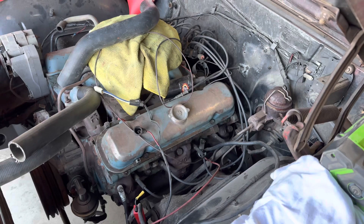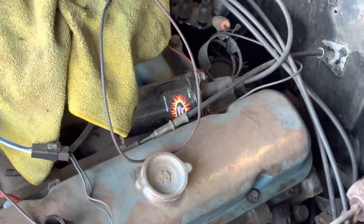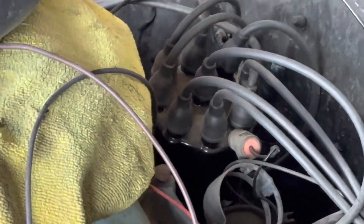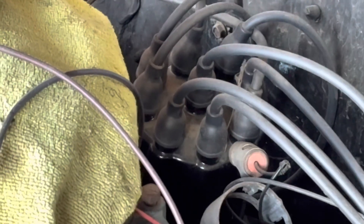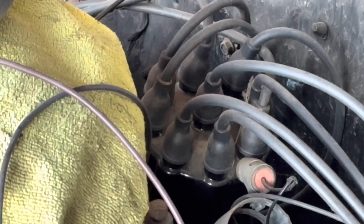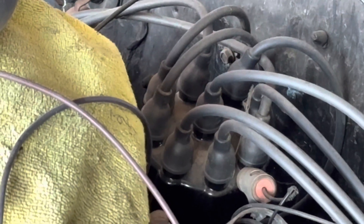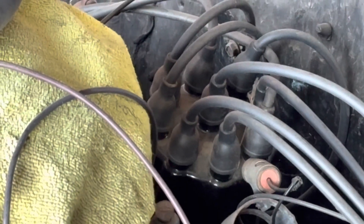Welcome back to Karate Customs. Now I know what you're thinking — what is this mess? Well, what I want to show you is the ignition coil, and right back there is a Delco points distributor. These were invented in the early 1900s by Charles Kettering, who first implemented them on the 1910 Cadillac.